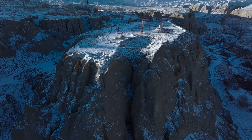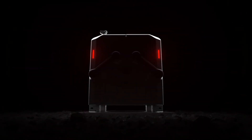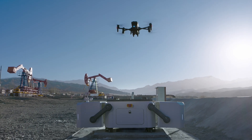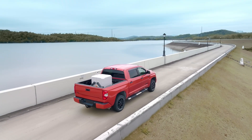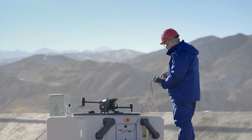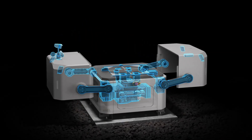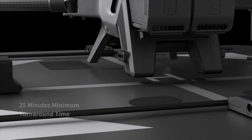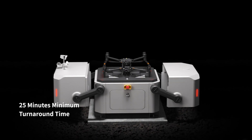For the remote places on earth, for roads less traveled, we present DJI Dock — built for round-the-clock, automatic, and repeatable drone flights wherever you need it. Highly compact and integrated for easy installation, set up and configure in just 30 minutes. The M30 Dock version, upon landing, can recharge and take off in just 25 minutes.